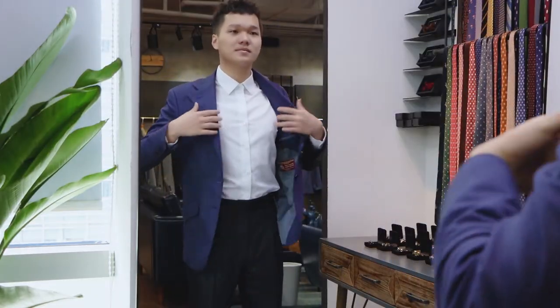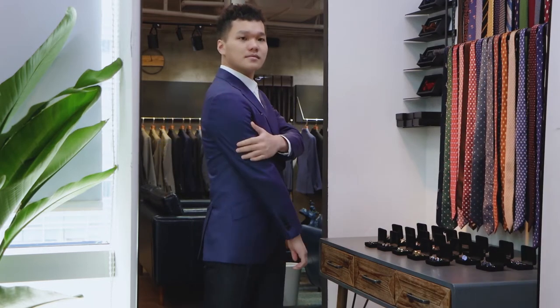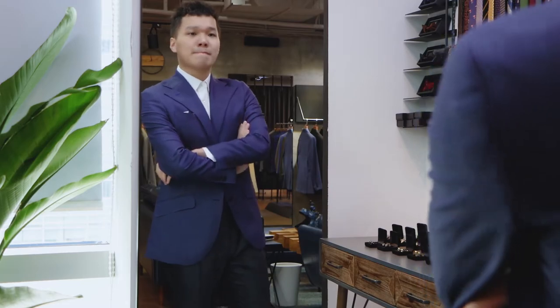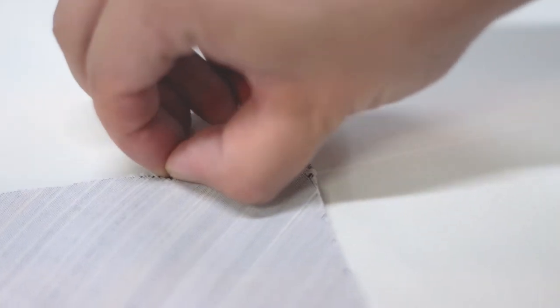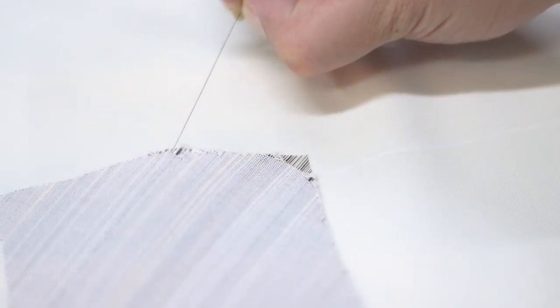Over time, as you wear the jacket, the canvas conforms to your body shape, creating an excellent fit. This layer of canvas is made of wool and horse hair, sometimes camel hair, and it keeps the structure and shape of the jacket.